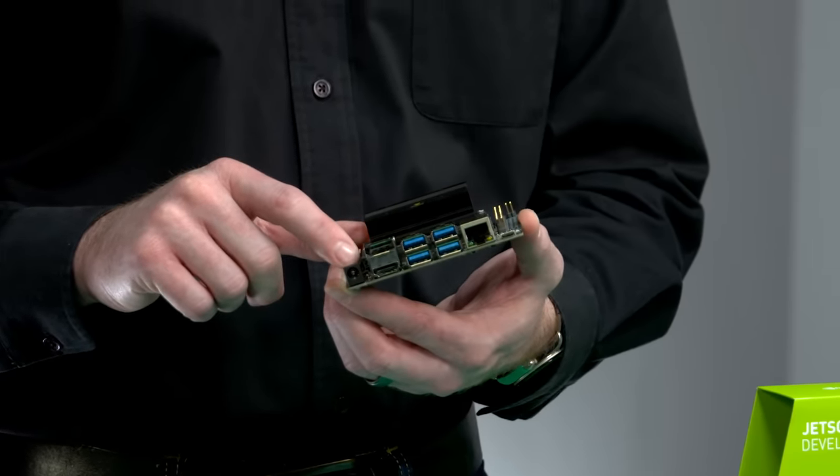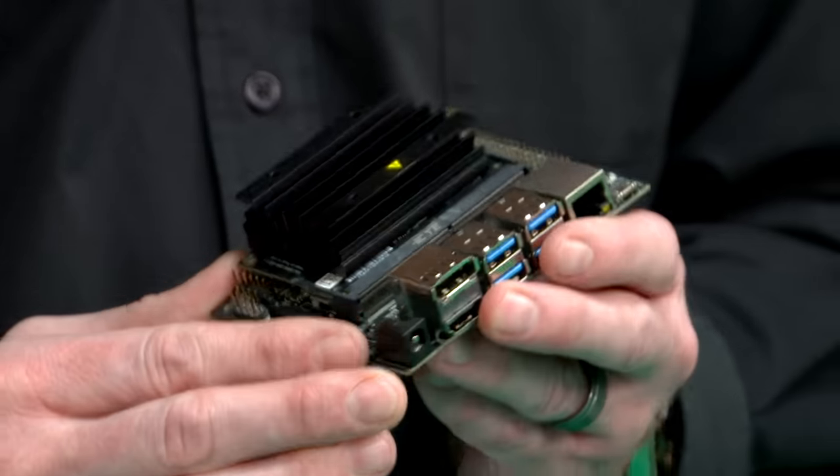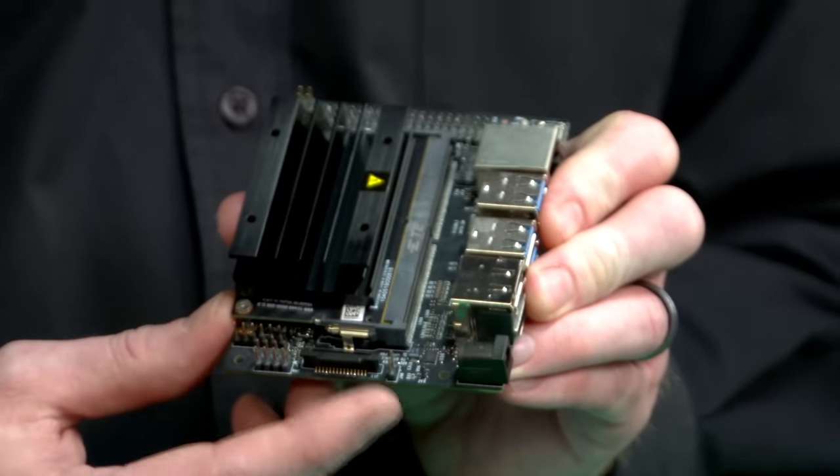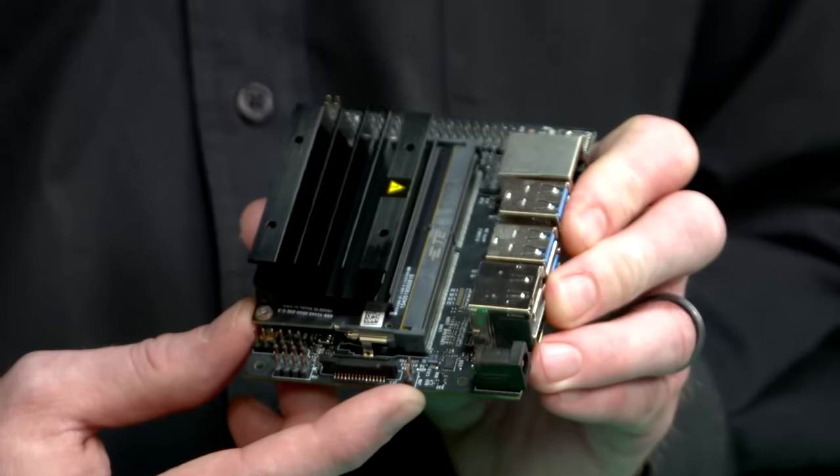There's also a barrel jack for powering supplies up to 4 amps. If you want to power the dev kit using the barrel jack or using the 5-volt pins on the expansion header, you can place a jumper on these two pins. It will disable power via micro-USB and enable the other sources.